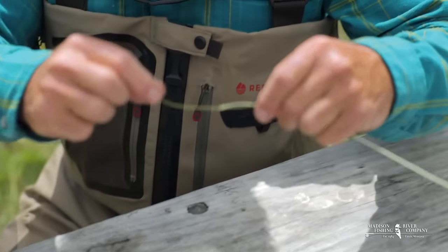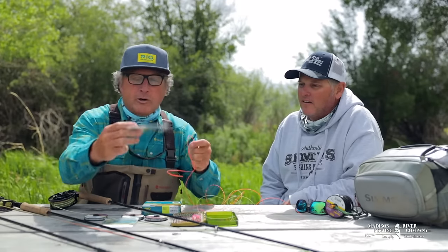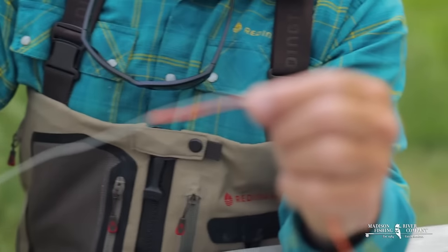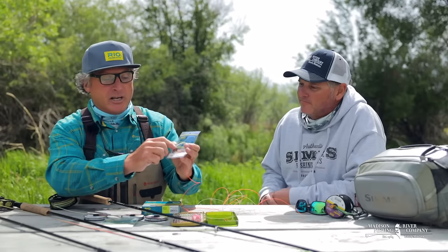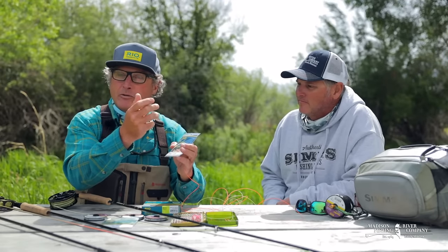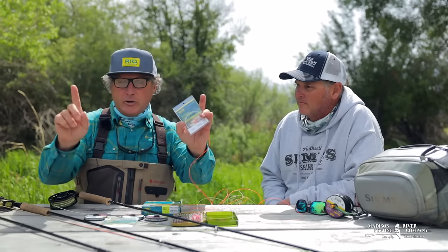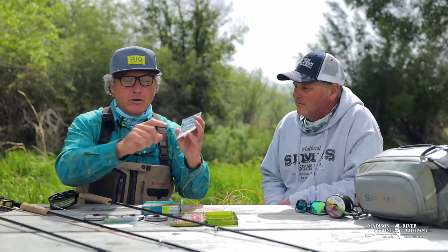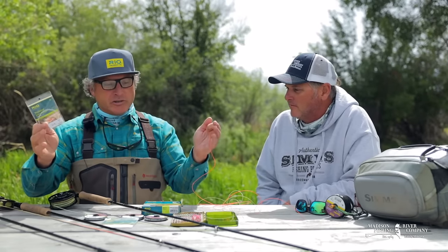From there, we're going to attach via a loop-to-loop connection a Rio euro nymph leader. The euro nymph leader consists of a nine-foot milky-white high-vis material, blood-knotted to a 22-inch two-tone sighter, down to a tippet ring. Everything you need to get your system set is right there.